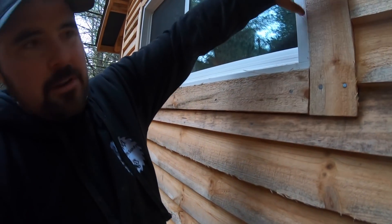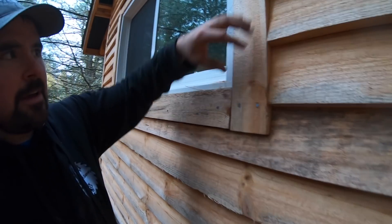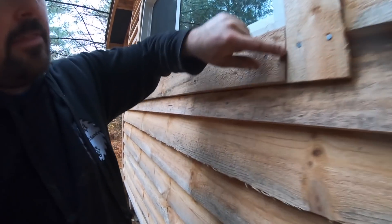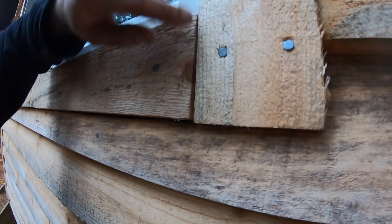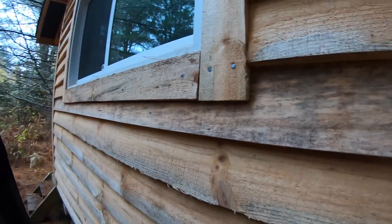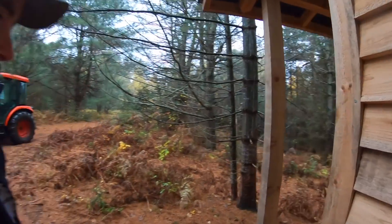Another thing you'll notice building with green lumber — see this trim work? I put two-by-fours here just to give an edge for the siding to butt up against. This was a perfectly tight joint when I built it. You do get some shrinkage, so you're going to get gaps like that opening up. Not a big deal, but that is the reality.